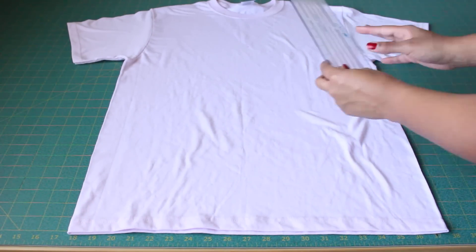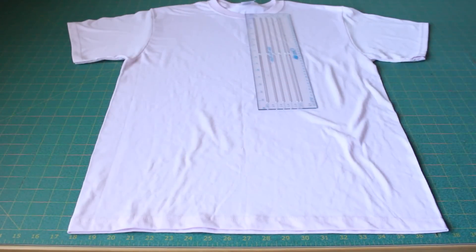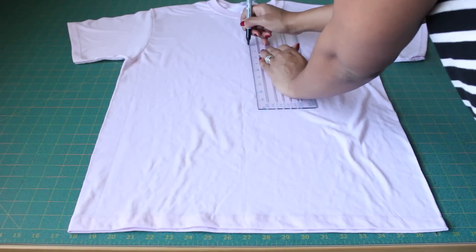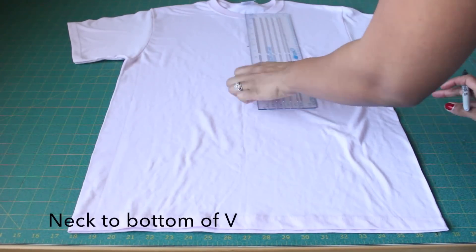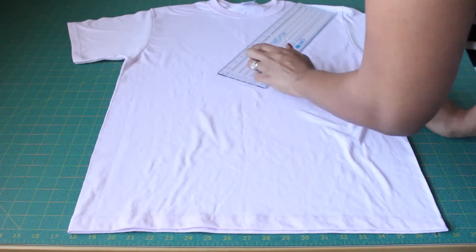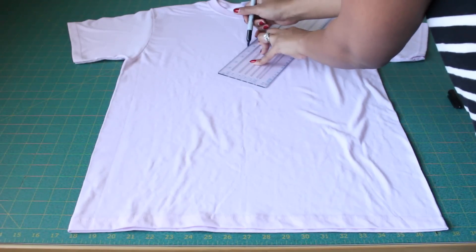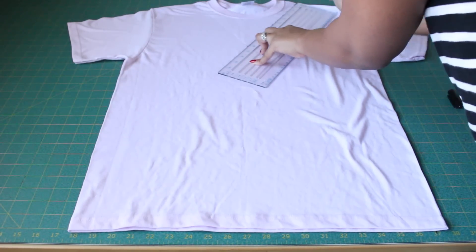Take your ruler and measure where you want your V to stop from your neckline and go ahead and mark that line. Next, mark a line from the point that you just marked all the way up to your shoulder point.